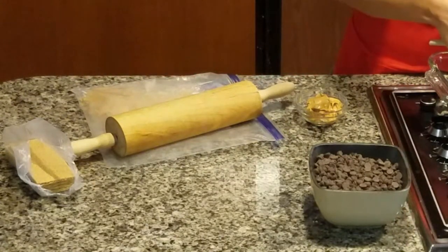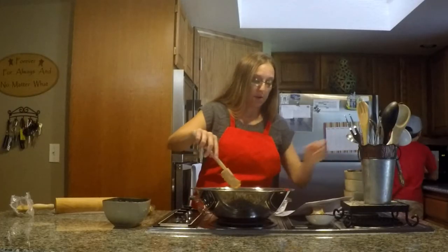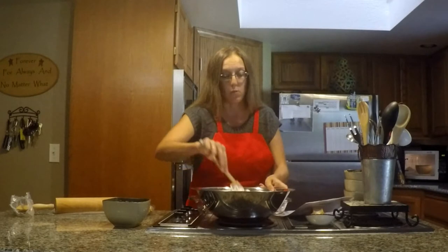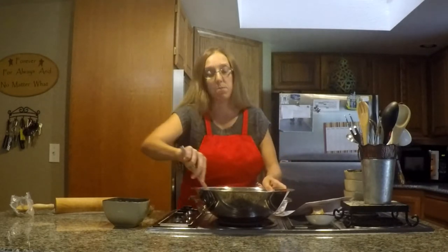So we have our one cup of peanut butter and I'm going to go ahead and start mixing this while I'm waiting for the melted butter.